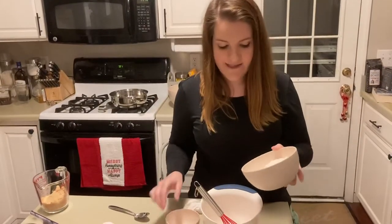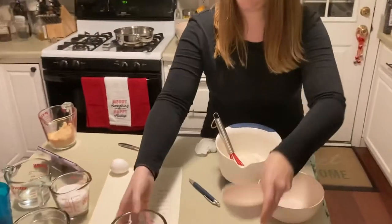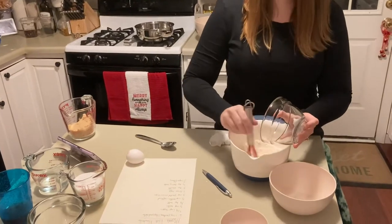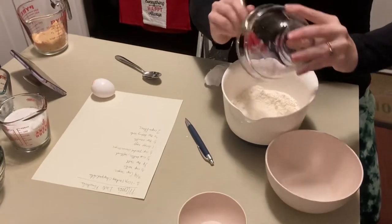Okay, step one: we're going to combine our flour into the small bowl along with our salt and our baking soda. We'll just give this a little mix — not all the baking soda came out, so we'll just mix that in.